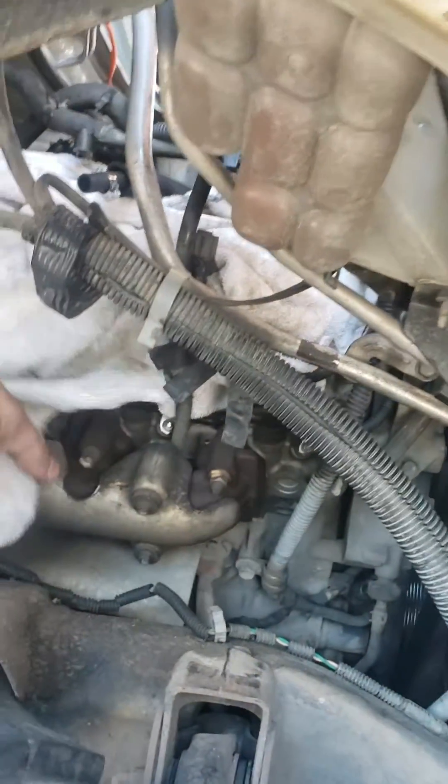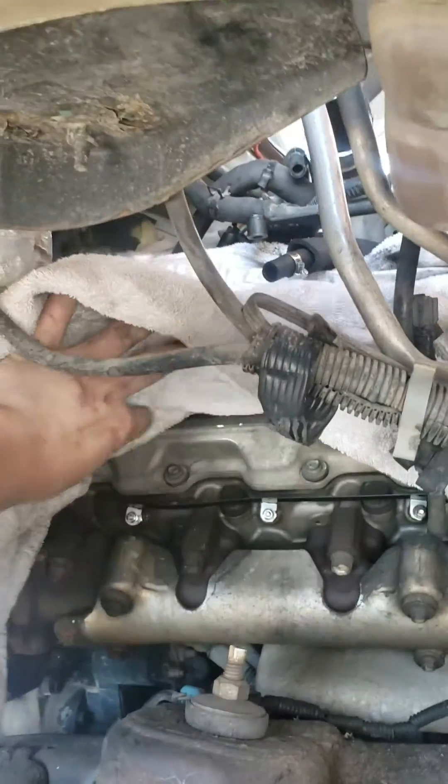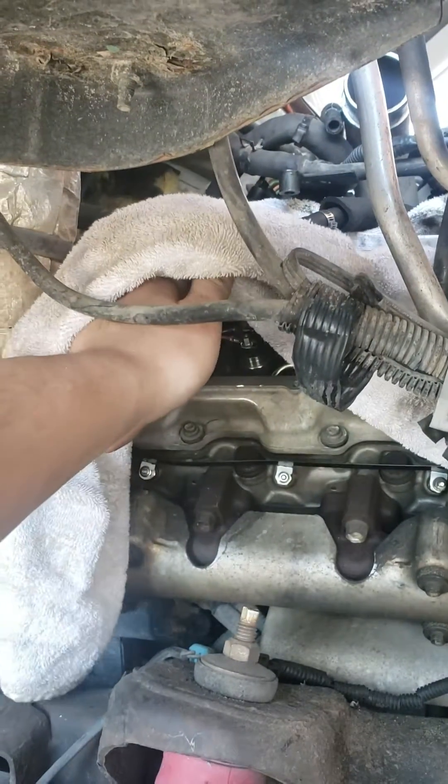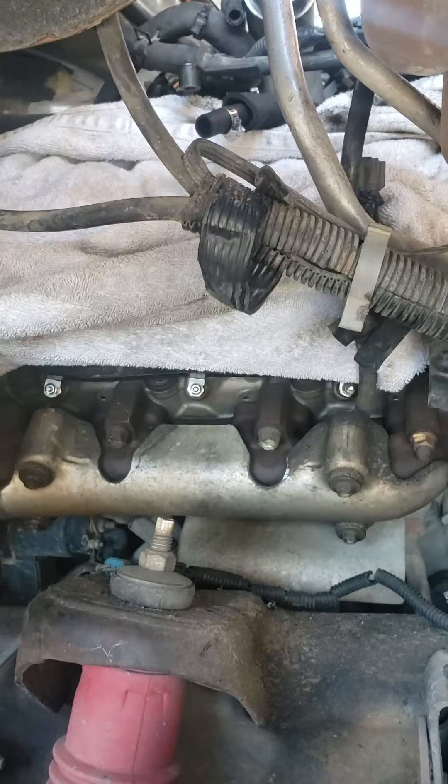There's going to be a turbo pipe that you might have to move — I can't remember. What I'm doing on this truck specifically is injectors, so I'm waiting on the valve cover to get back so I can put it back on. But we went ahead and did the glow plugs, glow straps, and everything else.